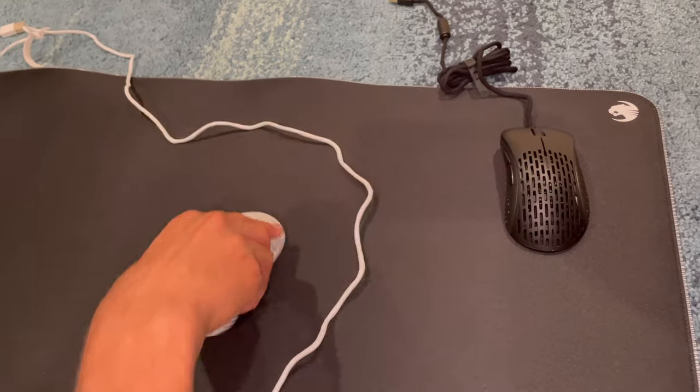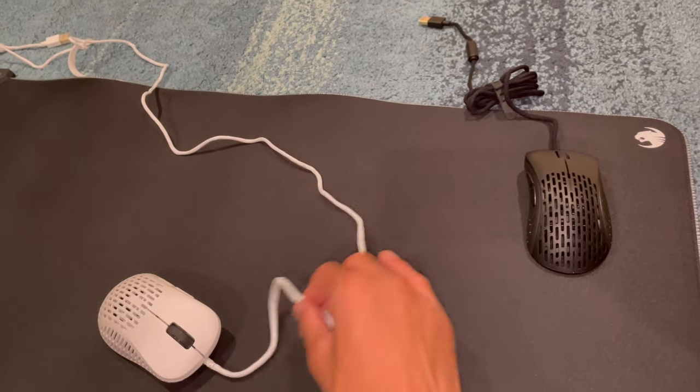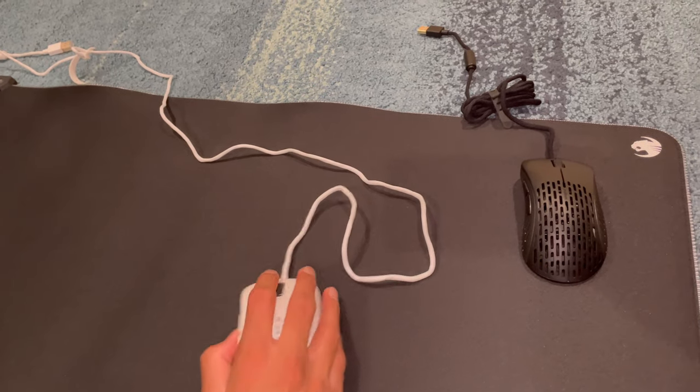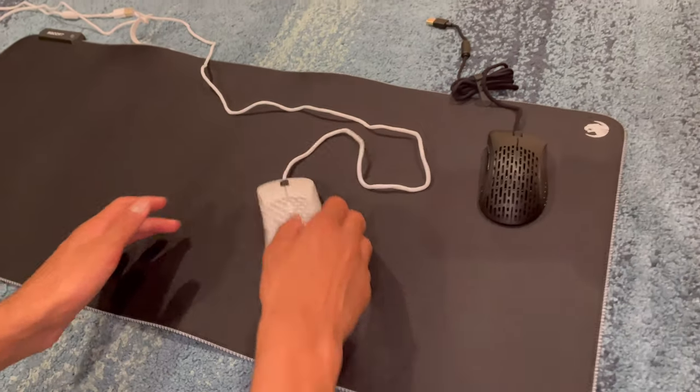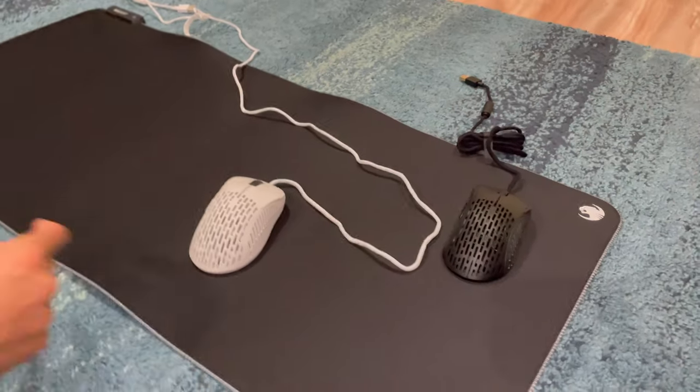Now let's test the glide. The original glide of this mouse is pretty good, and the wire is not bad at all — it's a really good wire. This isn't an Artisan mouse pad, but it's really smooth, as you can see.